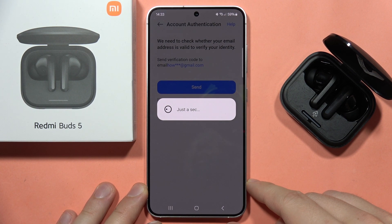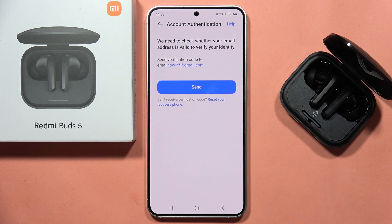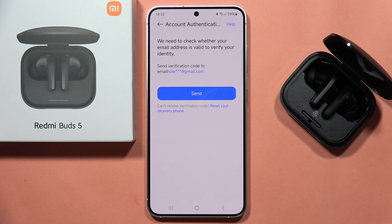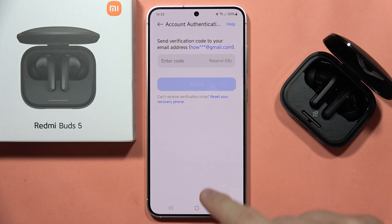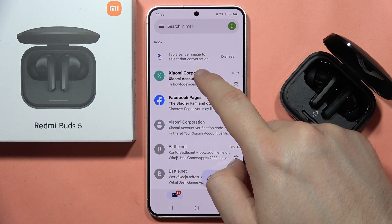Now just wait for the loading screen. As you can see, I got a message that Xiaomi needs to check whether my email address is verified, so I have to click Send. Now all I have to do is go to that email address and input the verification code.